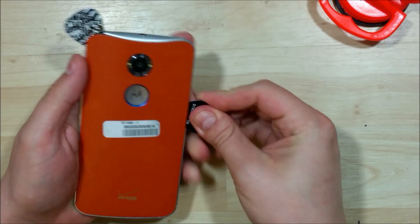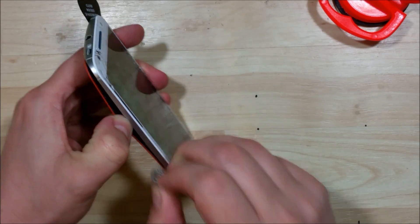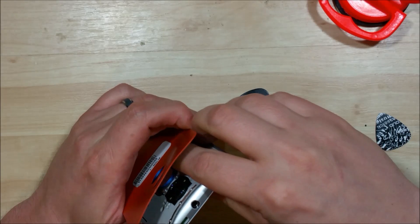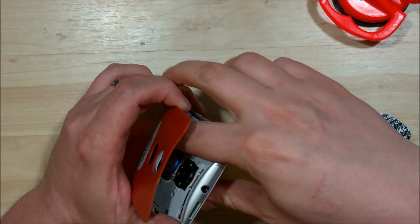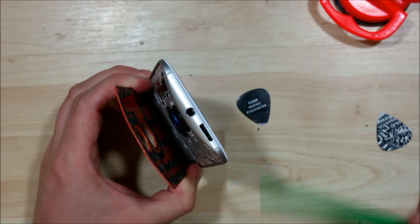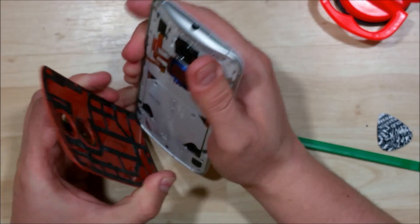We'll use another guitar pick here to keep it nice and solid. You want to be careful on the left side — right where I put the top guitar pick, there's a cable that runs underneath. Normally if you're just sliding your tool around the side you won't hit it, but just be aware. Now we've got it started; the back of this phone is actually pretty flexible, so we're just going to slide our finger down the middle and pop the adhesive off. A little bit of adhesive in the middle is being tricky, so we'll use our nylon pry tool to push into that and pull it off.